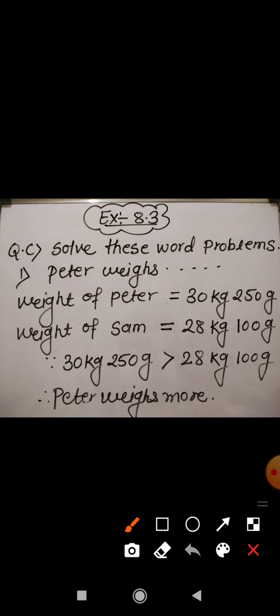It is clearly seen that 30 kg 250 gram is greater than 28 kg 100 gram. It means Peter weighs more. To find out by how much, we need to take the difference of the two given weights.